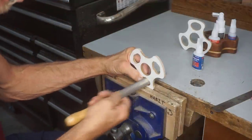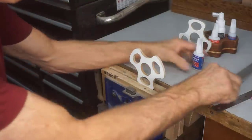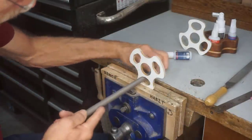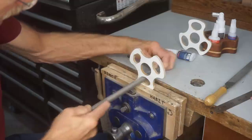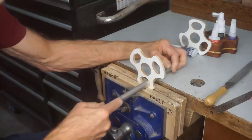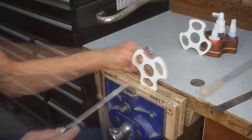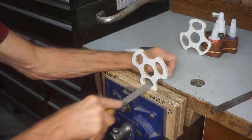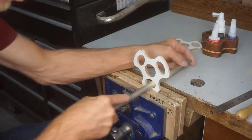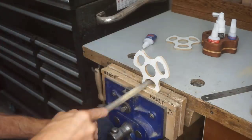Next, clamp the template in a vise and use rat tail and half round files to clean up the oval bottle holes for the one ounce bottles of Starbond CA glue. Use a bottle as a guide to make sure you get a good fit. Even on my fifth template, I got the overall width of the bottle holes a little bit tight at one and three-eighths inches, so I've got extra filing to do. I continue to go back and forth between file and trial until I get each oval bottle hole just the right size for a snug fit.